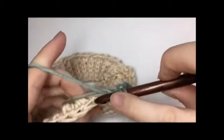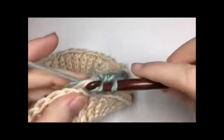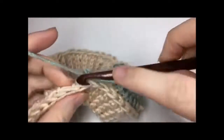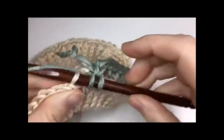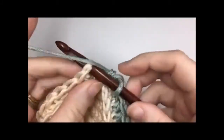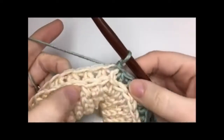At the end of round two you will have 64 half double crochet stitches, all worked in the third loop. When you get back to the beginning, join with a slip stitch in the top of the first stitch.